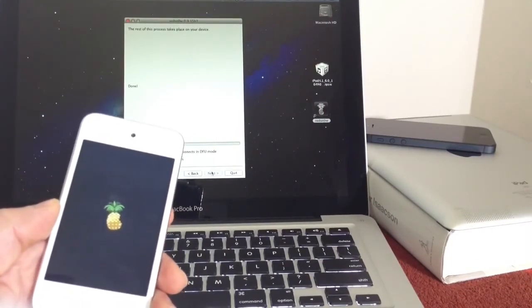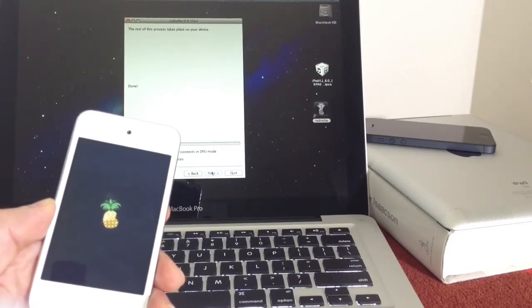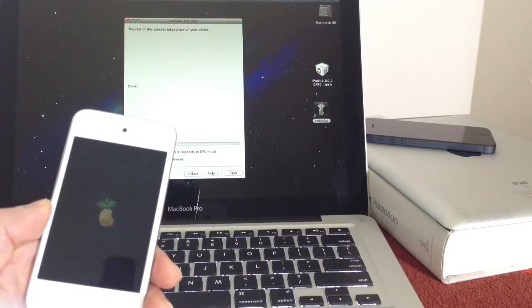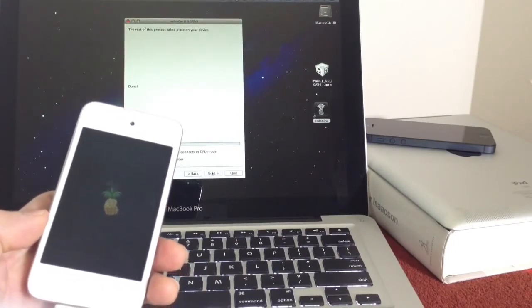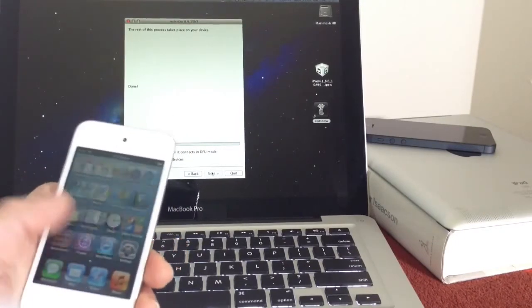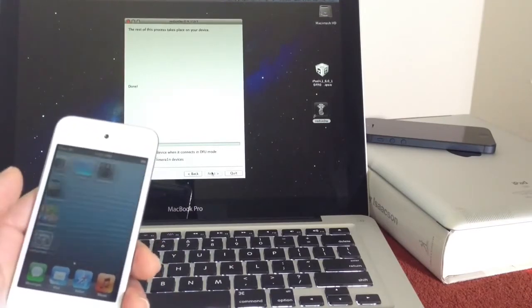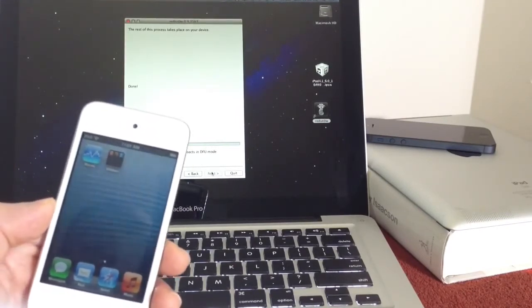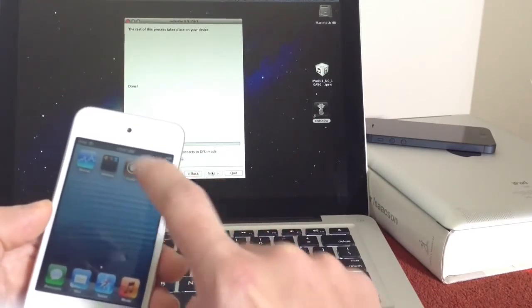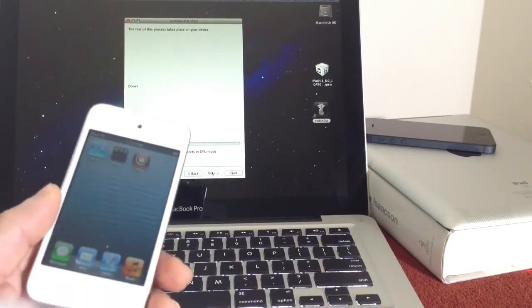And then I'm going to show you how to install the Semi-Tether. Semi-Tether pretty much means that if your device happens to run out of battery power and you're not close to a computer, or you power it off accidentally and you're not close to a computer to perform a Boot Tether, then the Semi-Tether helps you get to the home screen to use your device as you normally would, but without the jailbreak stuff. It still doesn't cripple you from using your device. So that's why Semi-Tether is a really good thing to have. Now if you launch your device and Cydia is not on your springboard, just give it some time — it will load up. There it is, it just popped up on my device.